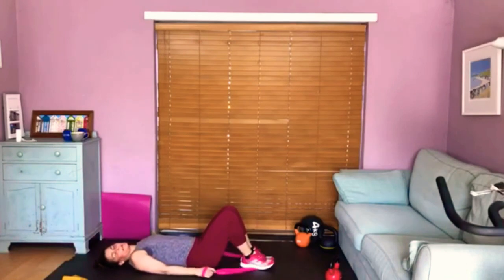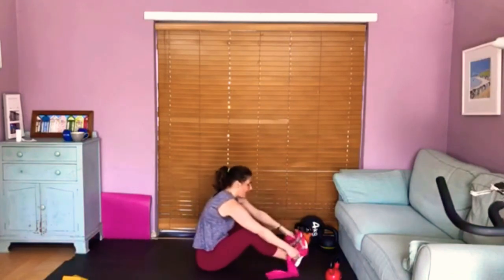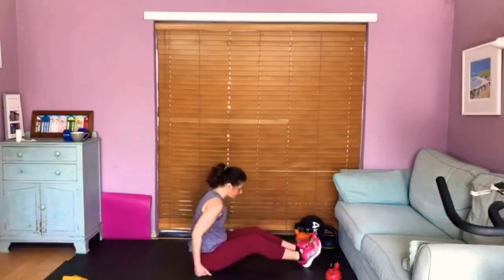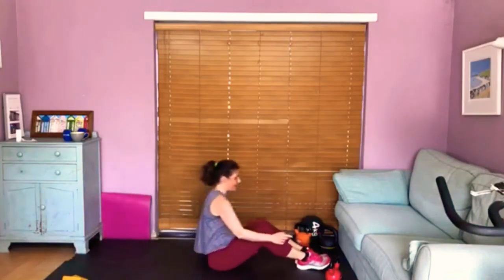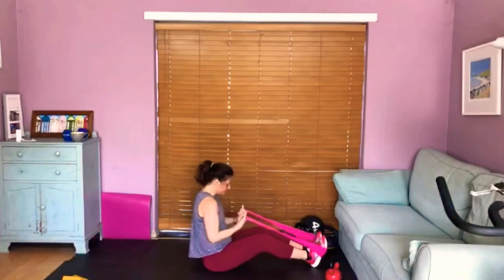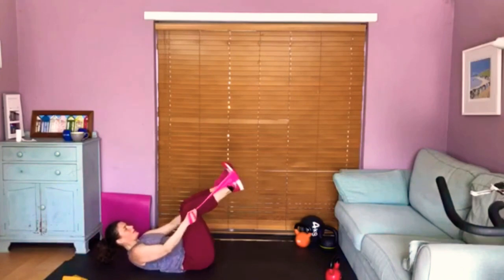We're going to add on to that — we're going to do something called the teaser. If you don't have a band, don't try this because you can really hurt your back with momentum. If you've got a band, join in with me; if not, go back to that exercise. Wrap your band into your hands, roll back down into tabletop position. When you're ready, take a lovely inhale, exhale, take the legs long, nod the chin, and come up into your teaser position. You've now got a deep connection in the core — your legs should be shaking, your core should be shaking. Then bend your knees and roll back down.